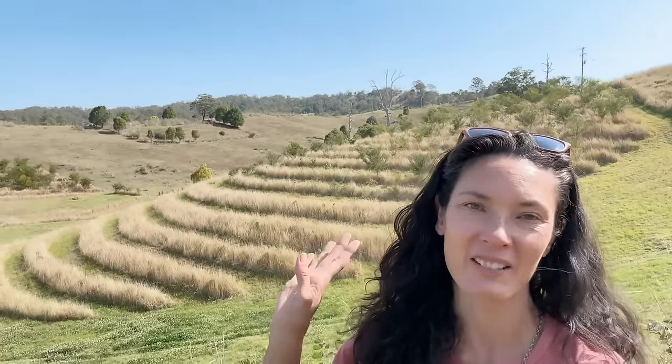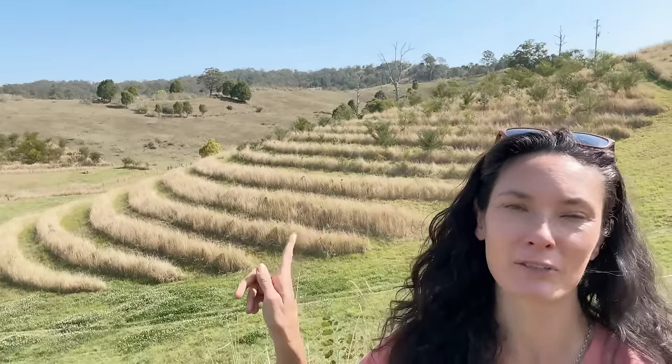Here we are in northern New South Wales, Australia, just on our 10 acre property. We're just outside of Kyogle and as you can see behind me we have a really steep slope on our property, and we're wondering what to do with it to help stabilise the soil.